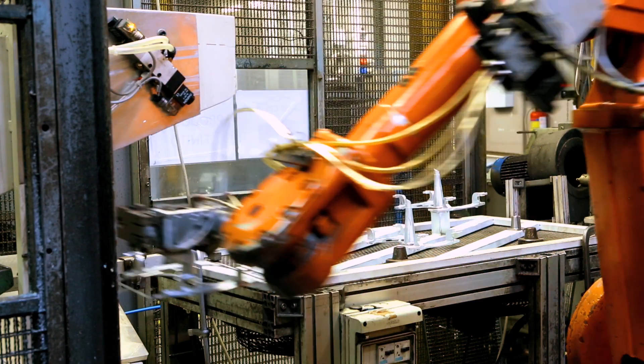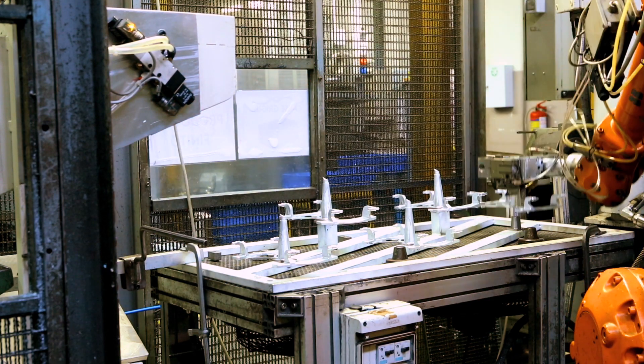From the beginning we started with a very good cycle time and a good reliability. The robot moves the casting toward a degating device for the removal of the overflows.